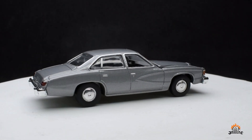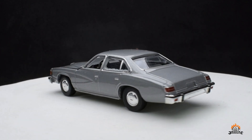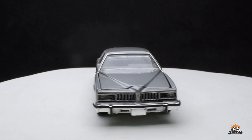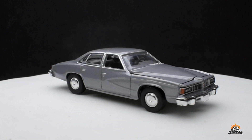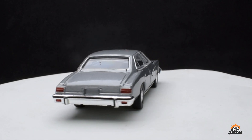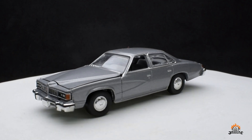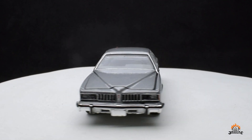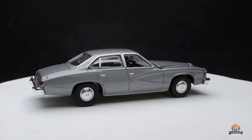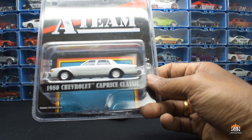This is the Pontiac Lemans. The car is pretty well detailed, nothing to complain about. Greenlight models do roll nicely. This is from Hollywood Series 25 — I think the Jeep was also released around that series, maybe Series 26 or 27. The Lemans looks pretty good. I'm not sure who drove this one — maybe Face, or someone else from the A-Team.